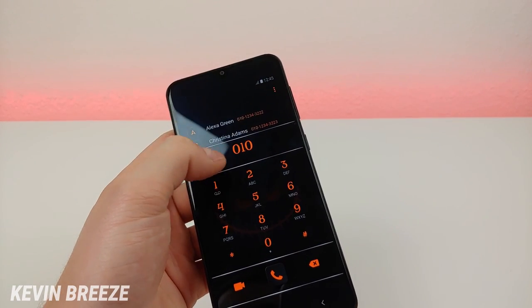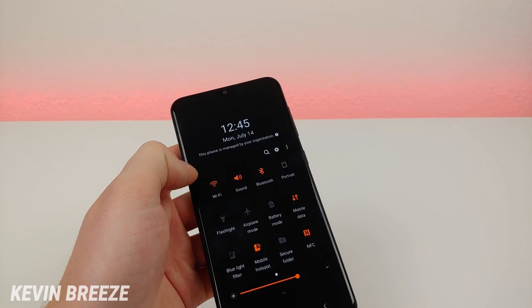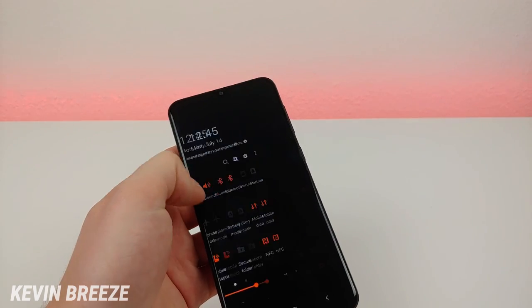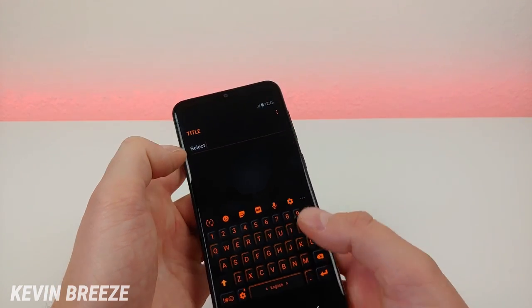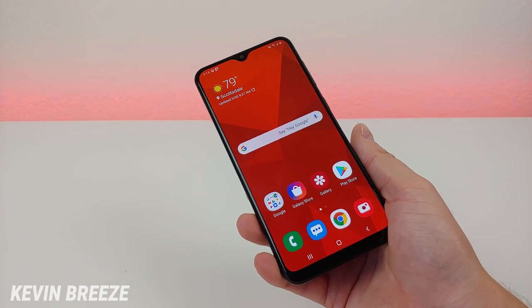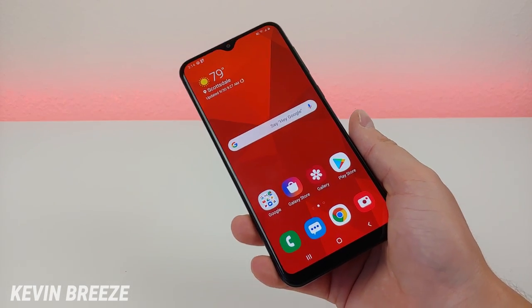Look how deep this goes — you can modify your dialer, your texting app, your notification shade, and your keyboard with the theme. You can really change a lot of stuff here. So if you want to get in the holiday spirit, go over to Samsung's theme store on the Galaxy A20 and download a theme.